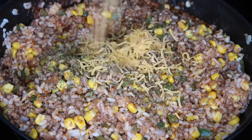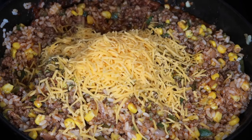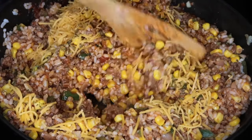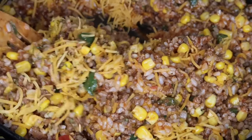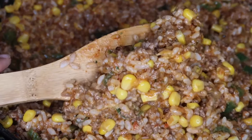I'm going to be using a cup of sharp cheddar cheese. However, you guys can use Monterey Jack, mozzarella, parmesan — whatever your little heart desires. We're going to go ahead and mix that together, keep mixing until that cheese starts to melt a little bit. Make sure that's mixed in there well. And our stuffing is done.